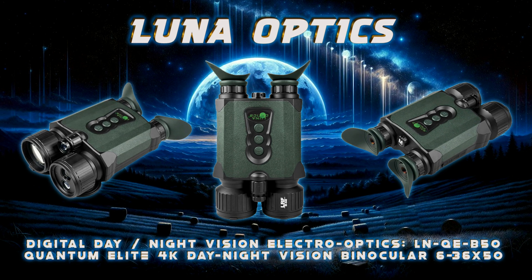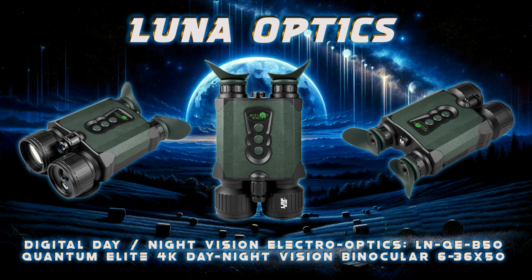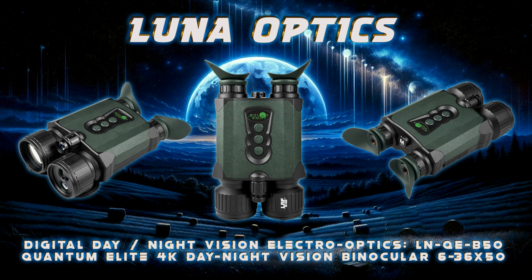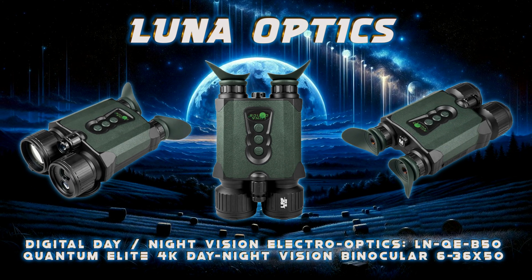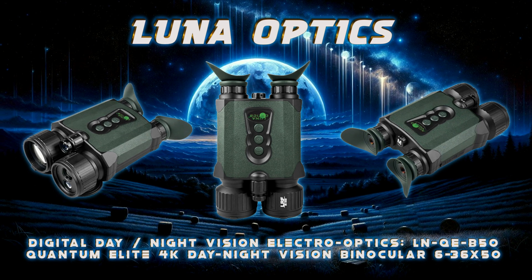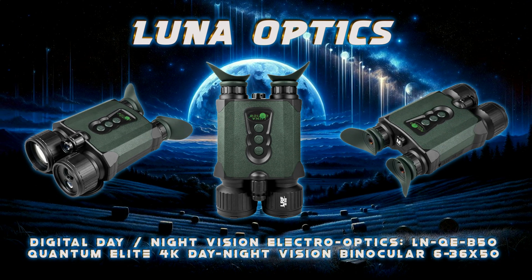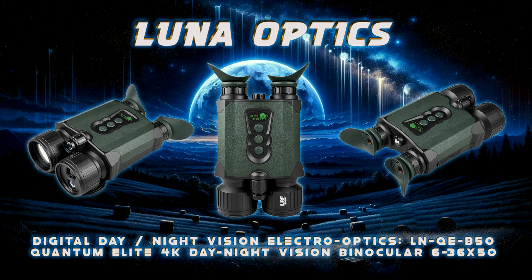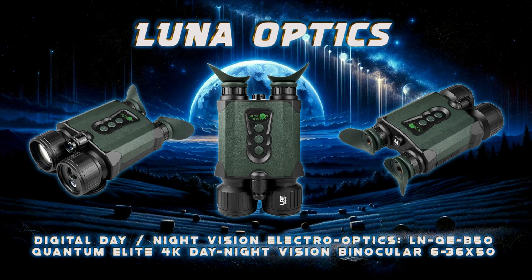The ergonomically contoured body with rubber inserts and knurled focusing rings offer a comfortable and snug grip, and the included deluxe case keeps it clean and dust-free during transport and storage. Able to operate for up to 8.5 hours on 4×18650 batteries, connect to an HDTV monitor via standard HDMI output, or run from an external 5-volt 2-amp power bank via standard USB-C power input.